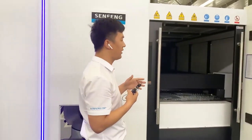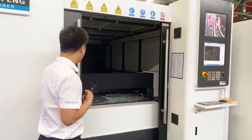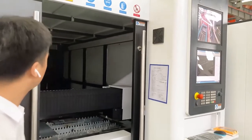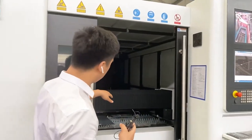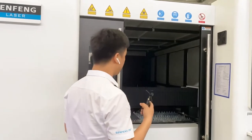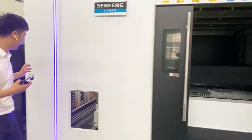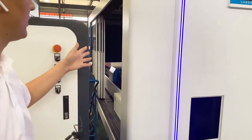This machine is very popular and has an ETL certificate. You can check that it has laser protection glass and door protection inside. When you open the door normally, the laser head will stop moving. We opened it now only to show you the working video. On the side we also have a side door with a protection switch.